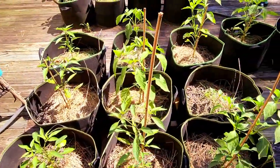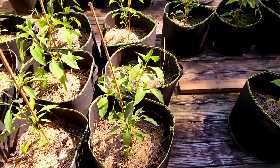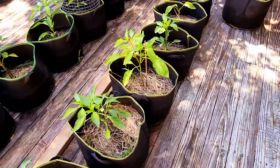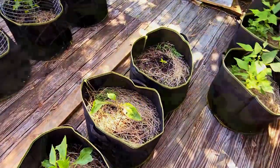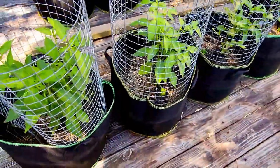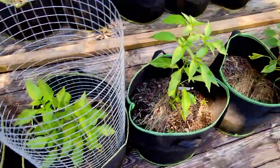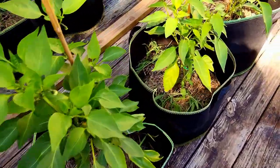Over here are our pepper plants. I have 5 Poblana peppers, 5 cayenne peppers, 2 serrano peppers, and 1 Korean pepper on the end. My husband organized this area, so I'm not sure which is which. The first 3 plants here are jalapeño peppers — as you can see, they are already starting to bear some fruit. Following them is 7 Wonder green peppers.